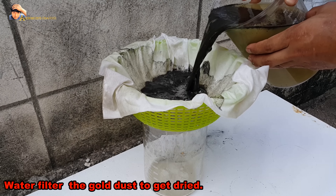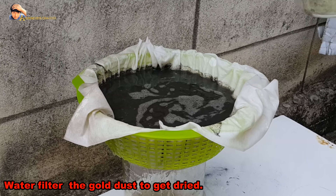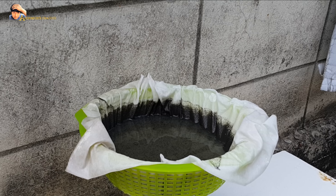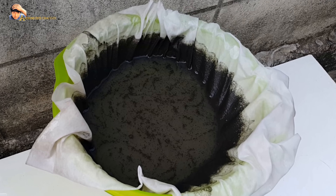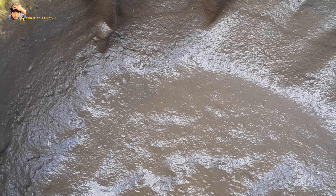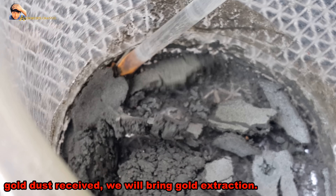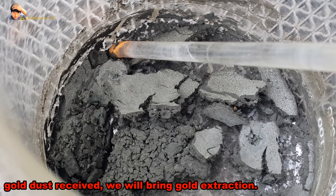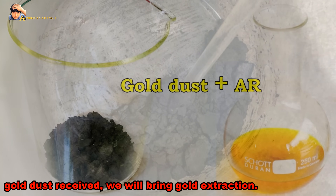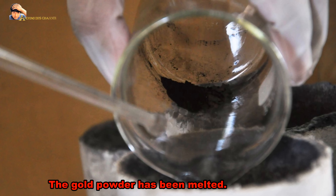Water filter the gold dust to get it dried. Gold dust received, we will bring it to gold extraction. We use aqua regia acid, then precipitate the gold with sodium metabisulfite. The gold powder has been melted.